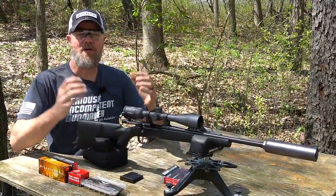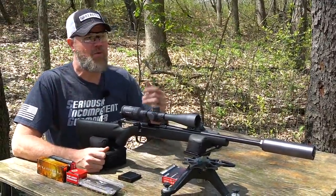Hey guys, welcome back. Spring has sprung and we're back at Jason's range where we can shoot 100 yards once again.